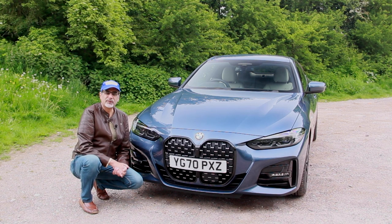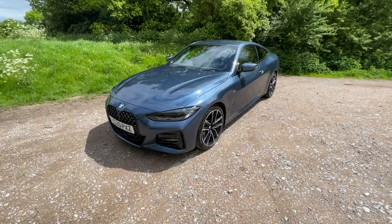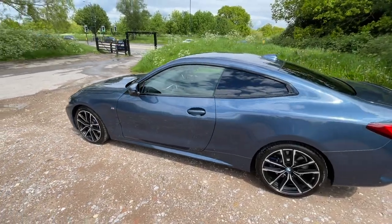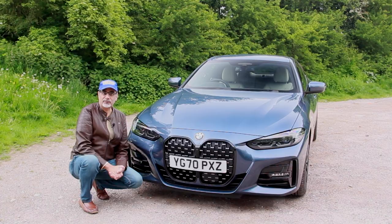I also think it works better on darker colours like this Arctic Race Blue. In this market, the number plate bisects it halfway across, which reduces the in-your-faceness of the grille — so it doesn't actually look as long. And ultimately, I can forgive the grille, disguised as it is, when it sits on a car the rest of which is so nicely designed. It's got really nice, elegant but subtle stylish lines down the side and I really like the rear three-quarters on this car.